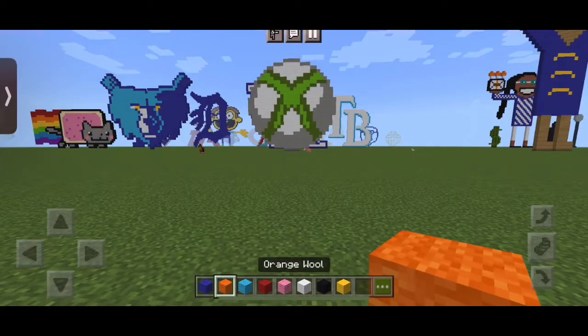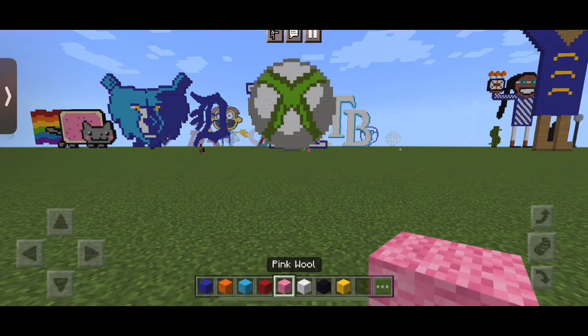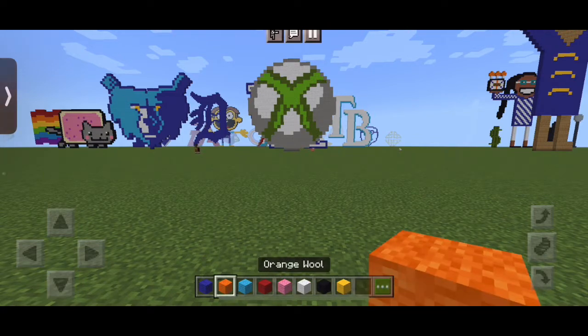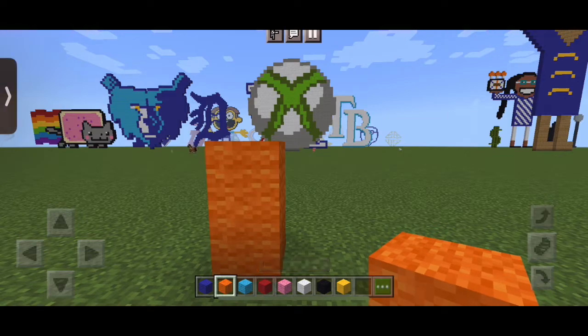So today we're going to use blue wool, orange wool, light blue wool, red wool, pink wool, white wool, black wool, and yellow wool. And if you noticed, I have my retainer in.